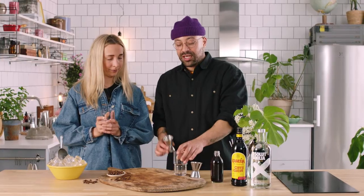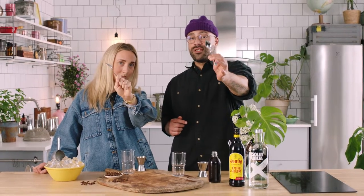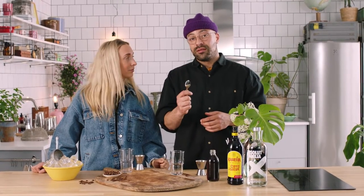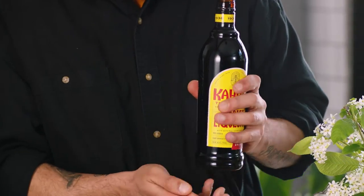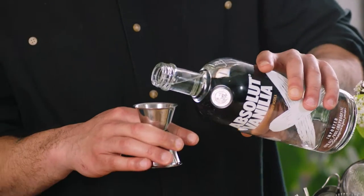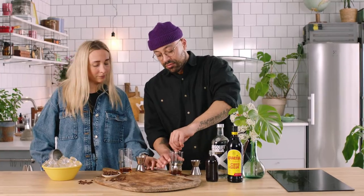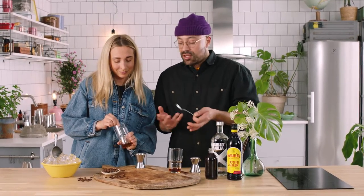We don't need any fancy equipment because we're going to do a built drink in the glass. Take your highball glass and your jigger. Always start with your cheapest ingredient first, but since we're topping up this drink and building it in the glass, we'll get everything in there first, fill it with ice, then top. We want just 5 ml of coffee liqueur — Kahlua — straight into the glass. Then we're going to add some layers of flavor: Absolut Vanilla, 25 ml. Just give it a little stir.